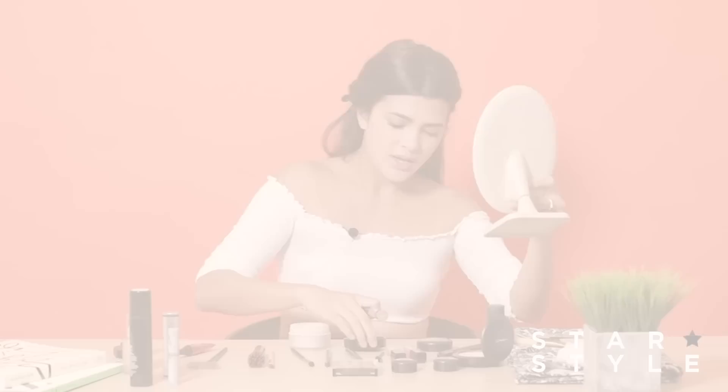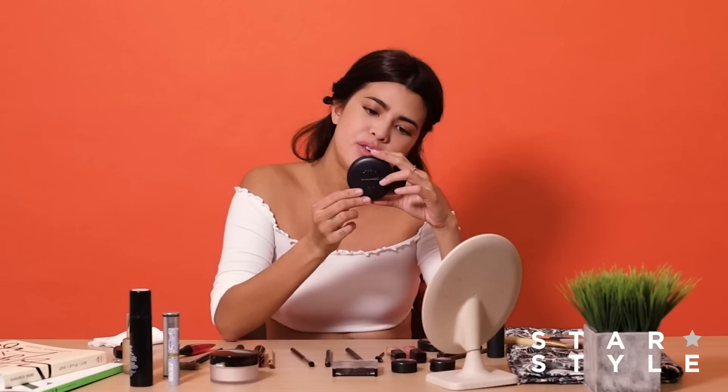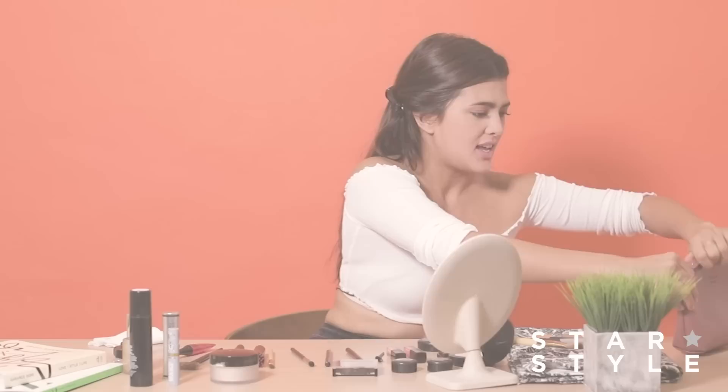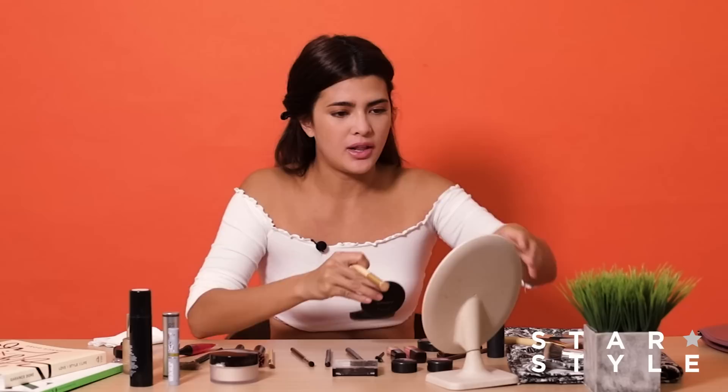The translucent powder is magical. The one I use is the Laura Mercier. Then I take the setting powder — I'm using the Studio Max Fix. This is NC40 so it's a bit darker than what I normally am, because whenever I tan or go out in the sun my skin gets darker. This is one of my essential products because it will cover up anything that's not the same color as the rest of your face. So you want to go over the concealer and the translucent powder with the loose powder.